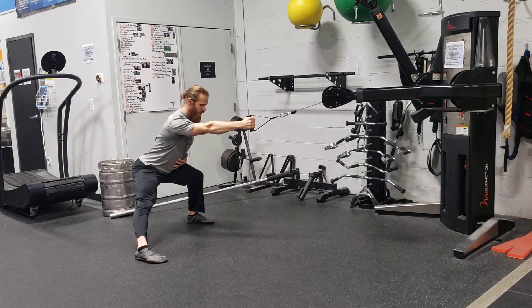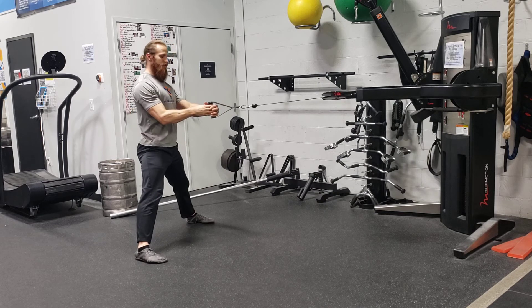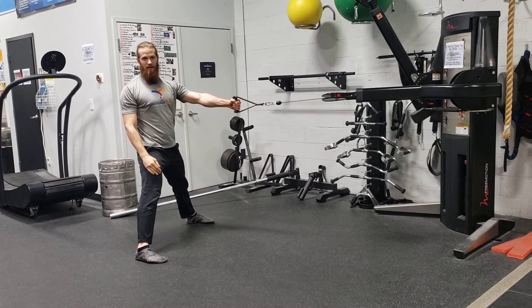My feet are still flat and forward. As I go to row, I'm dropping that shoulder down, driving my elbow to my side. Make sure when you switch arms, you also switch directions. That is a lateral squat with a single arm cable row.